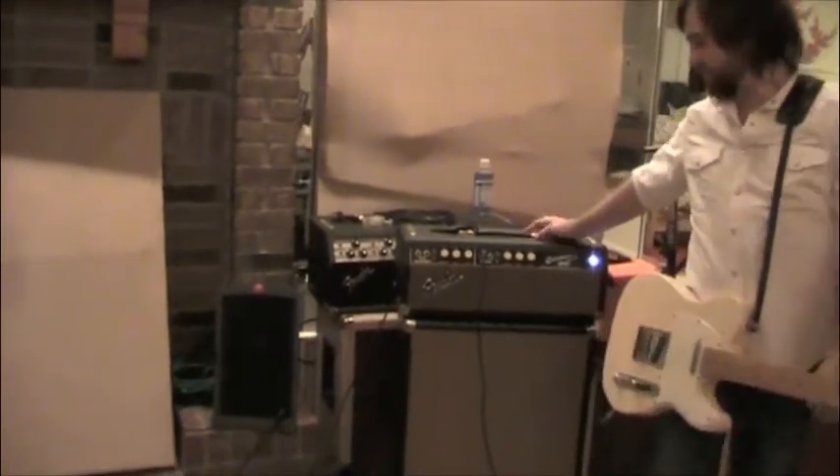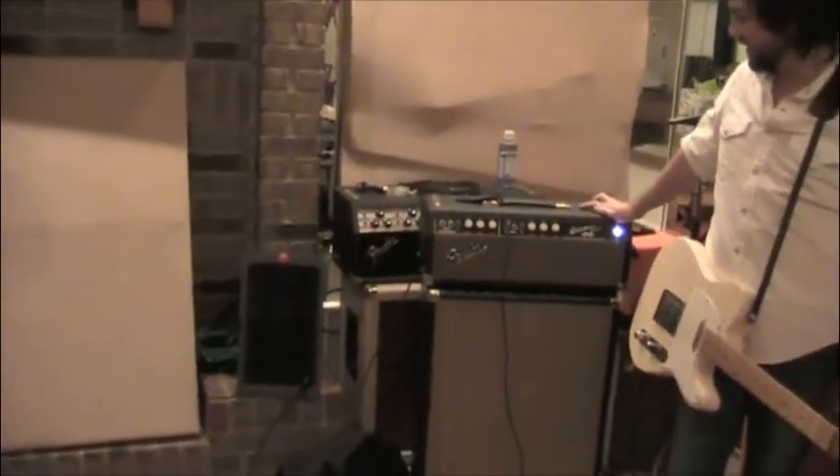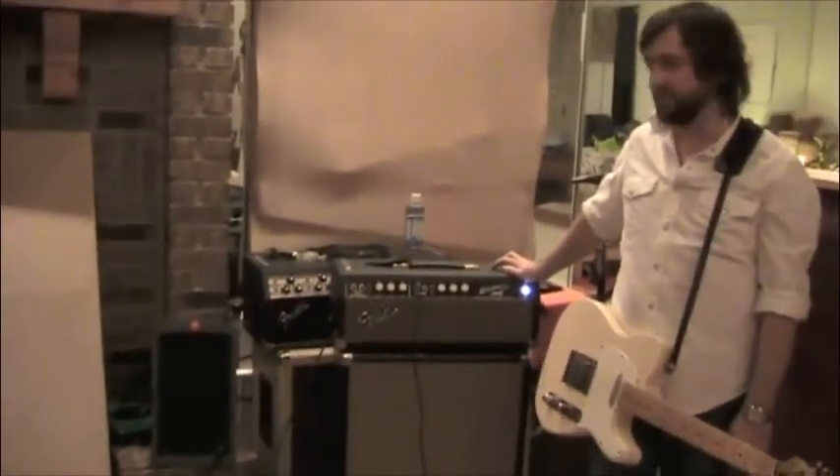This is one of our rigs right here. This is a Bassman — it is a 1967, I believe, Blackface Bassman.